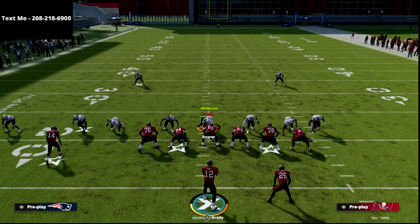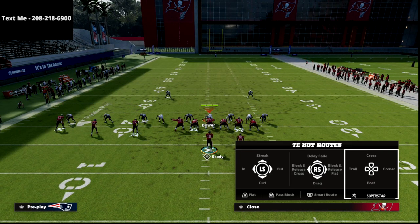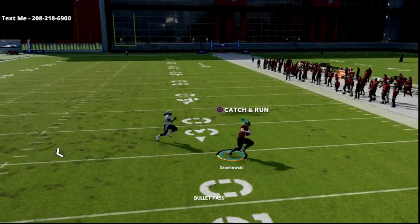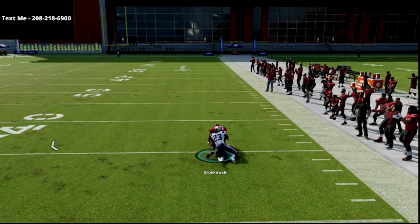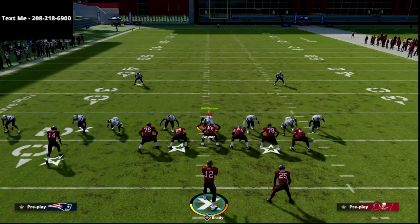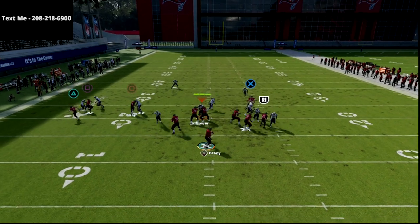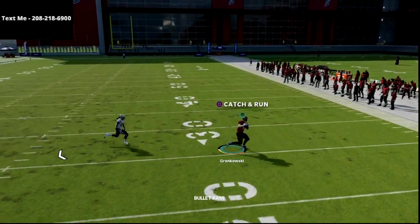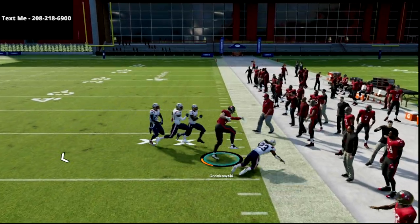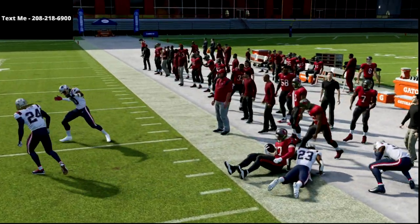If people are consistently running man coverage, go ahead and put the tight end on a quick out instead of a streak. That'll get him out of man coverage really quickly. In this year's game, tight ends are really good at beating man coverage — we're just manipulating man coverage really easily. Tight ends also break a lot of tackles in this year's game.